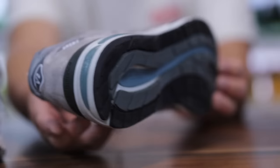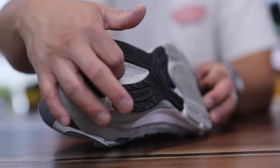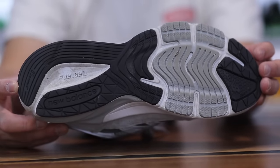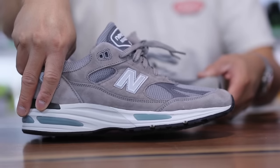The outsole traction is thick rubber — these things are going to be tanks and last for a long period of time. I would say there is more traction on the 991s than on the 990 V6s, where there's a little bit of a gap. I feel like the wear and tear is going to be a little more significant on the 990 V6s, though you do still have some really thick traction there as well — just a little more gapped than on the 991s.